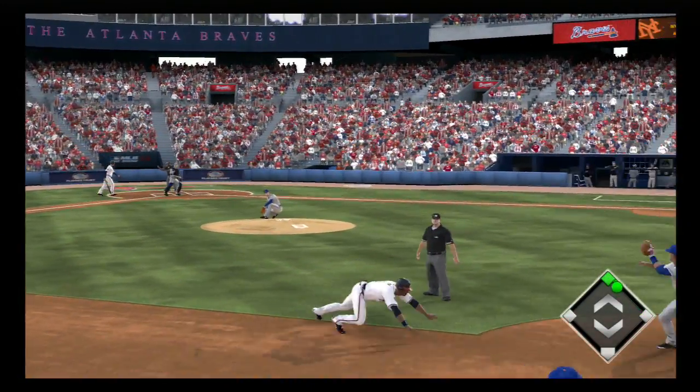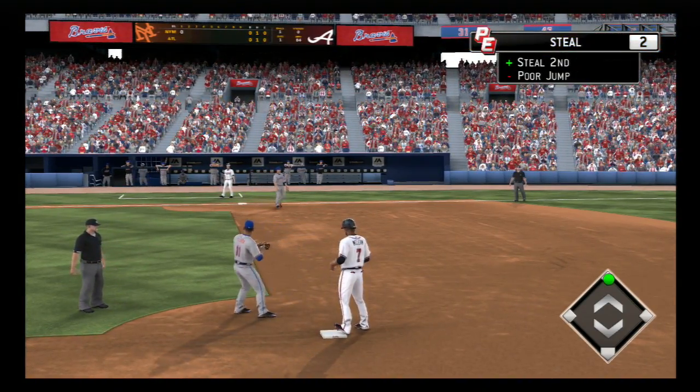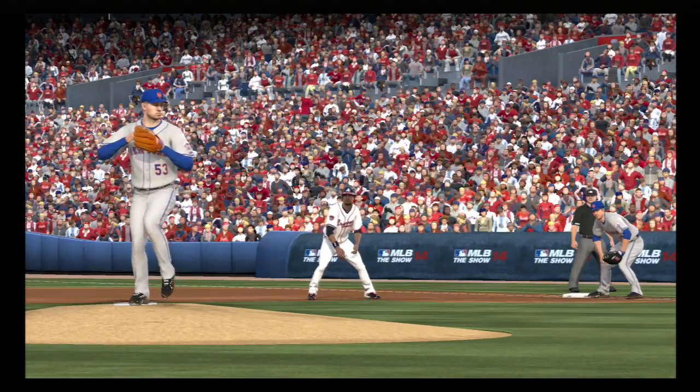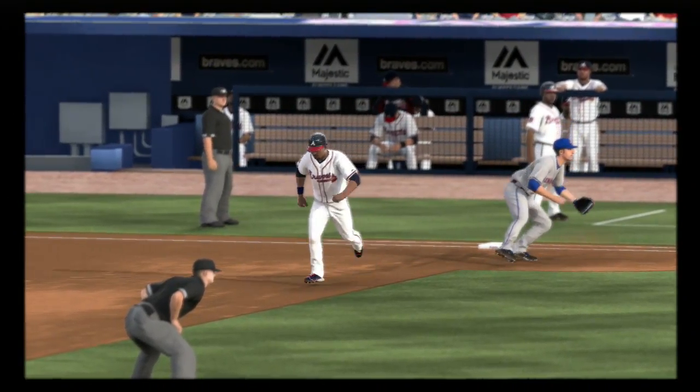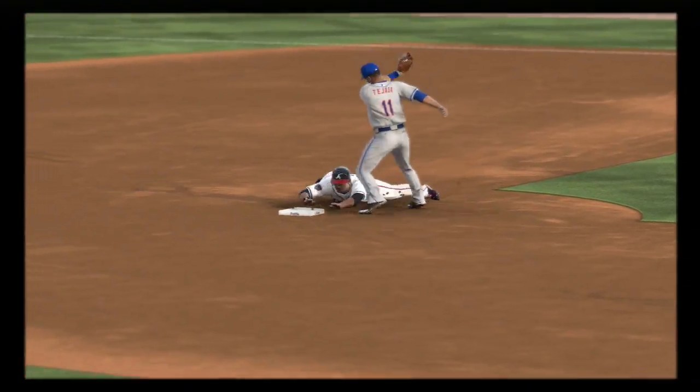Runner's on the move for second! Pitch is a called strike, the throw — and not in time as he just gets in ahead of the throw. Well, when you're struggling as a ball club, this is when you've got to force the issue a little bit, and that can mean being aggressive on the bases. And now he's into second here on the stolen base.